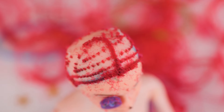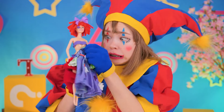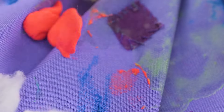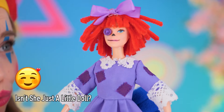Better yet, Ragatha's classic look. Next, we should really fix your dress. We'll make it so clean you'll think we washed it. Doesn't she look great?